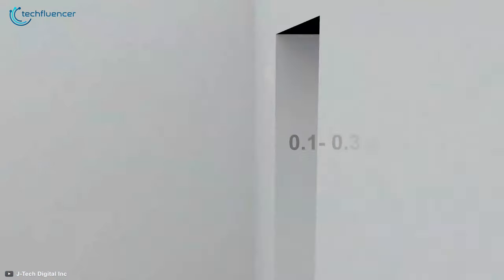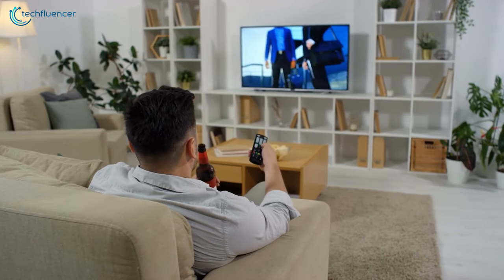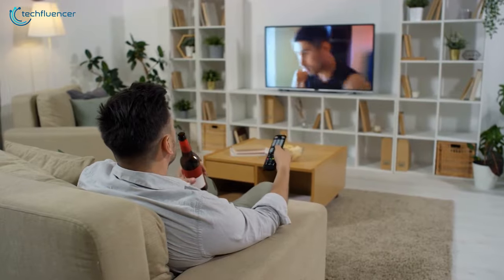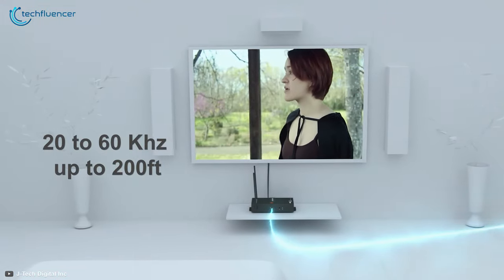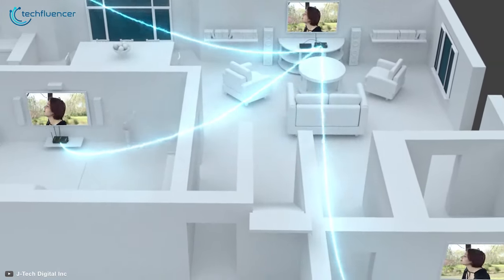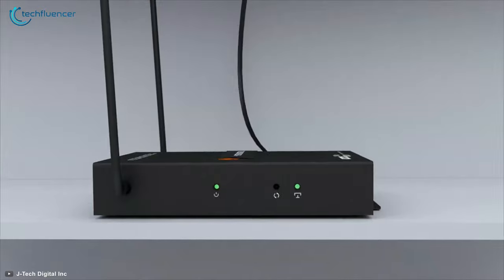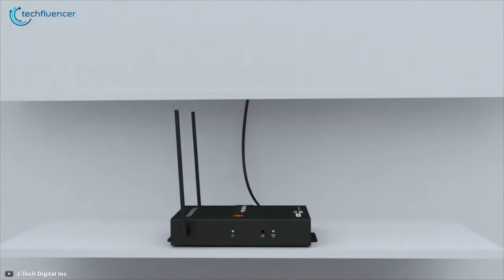With a delay latency of about 0.1 to 0.3 seconds, wirelessly streaming Netflix or high-quality video playbacks will be very effective. This device features a wide frequency range of 20 to 60 kHz for up to 200 feet, which will let you control DVD players from across the room. If you have a separate room for media and regularly watch movies in your living room, you will find this HDMI extender a lifesaver.